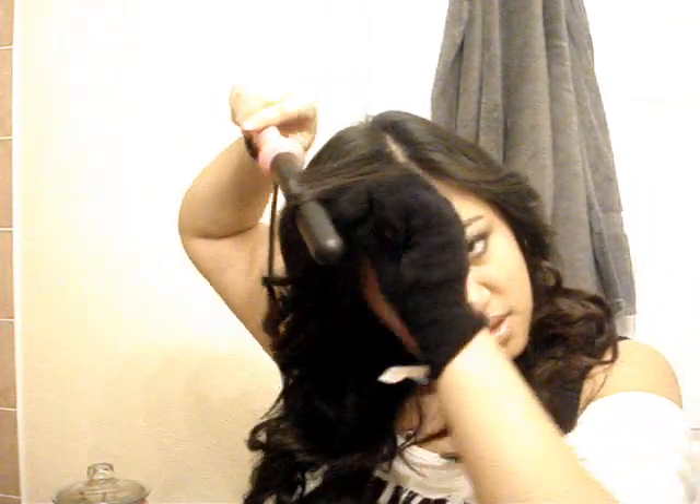I'm going to do my bangs now — you're going to curl them away from your face. Be very careful because bangs are short and you don't want to burn your head. You can do each side in sections if your bangs are thick. Wrap the hair and while holding it, twist the curling iron, then pull down and push it back to face the other curls, curling away from your face.